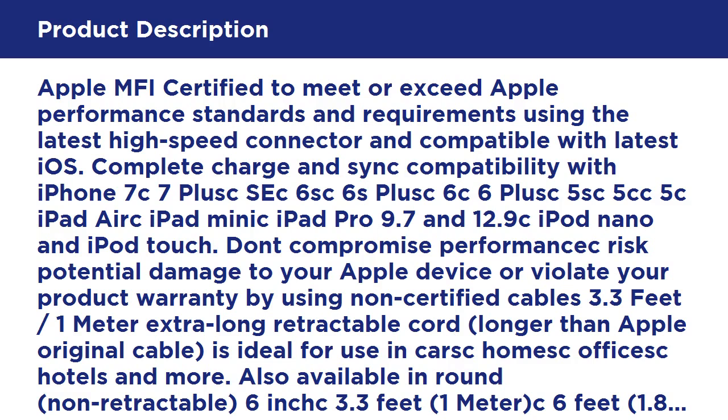Don't compromise performance and risk potential damage to your Apple device or violate your product warranty by using non-certified cables. The 3.3ft 1m extra-long retractable cord, longer than Apple's original cable, is ideal for use at home, in cafes, hotels, and more.